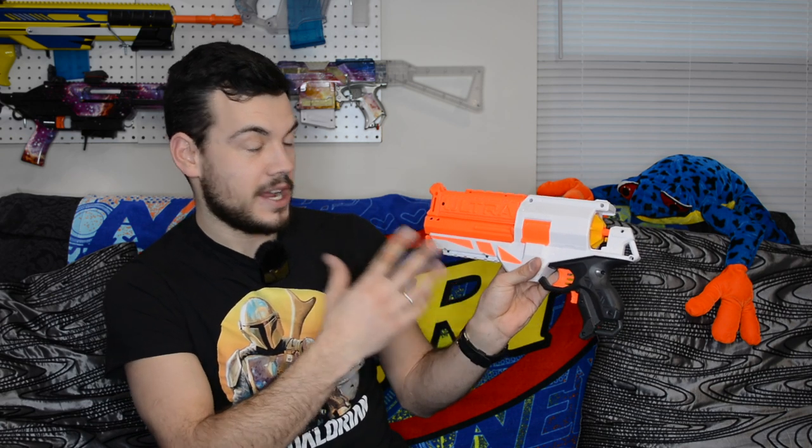The Gold Ultra paint job in person is even worse than I thought — it is so gaudy and massive. Interestingly, they only did that on one side; the other side is completely orange with nothing going on. They're advertising this as a premium product, yet they don't want to paint both sides of the blaster — even on their top-of-the-line item that they spent all that marketing money on. Seems like they're spending money on marketing rather than actually designing good products.